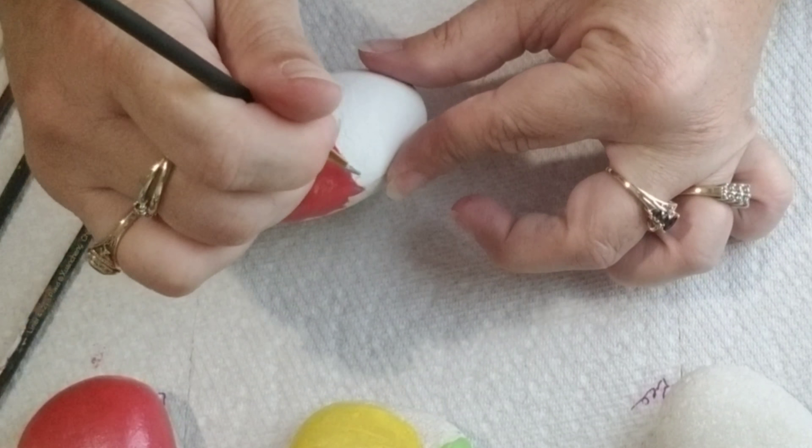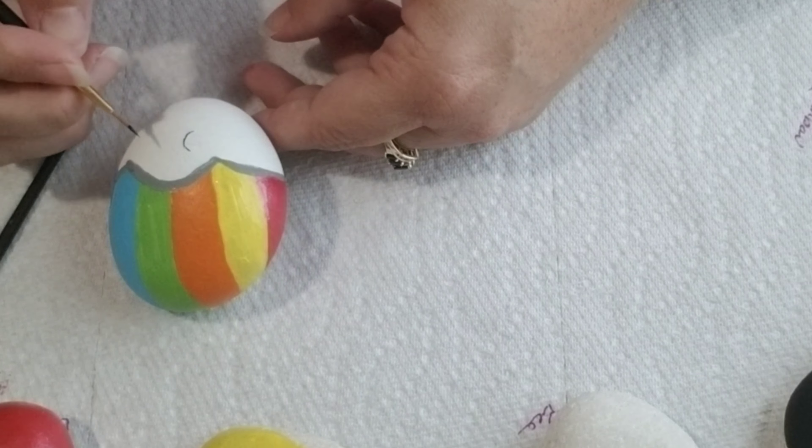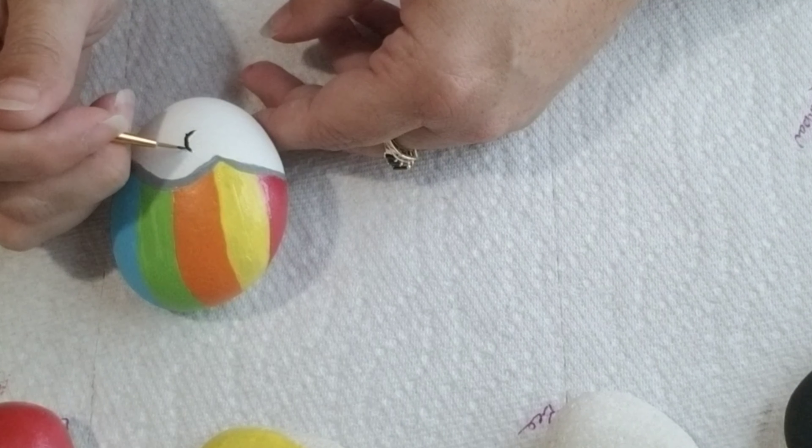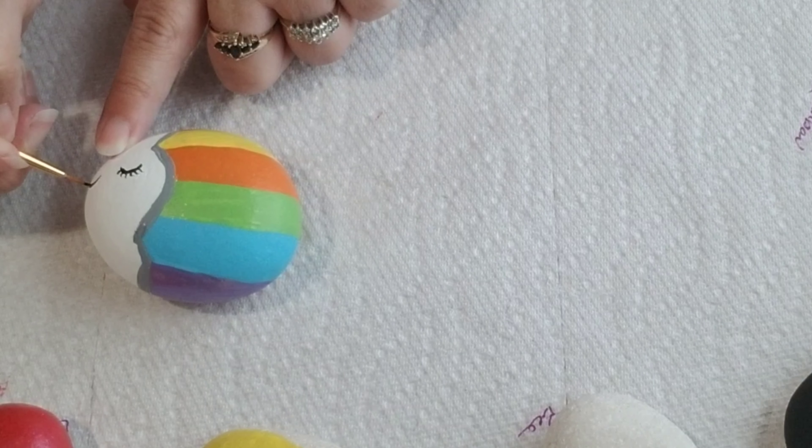Now I'm just taking some gray and outlining so that way you can see that it is a cloud, and then I'm just adding some eyes, a mouth, and pink for the cheeks just to make it look cute, like she's blushing.